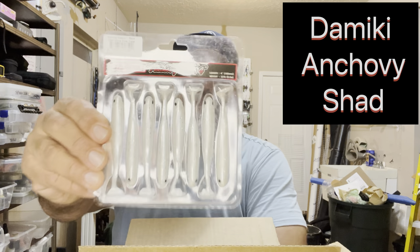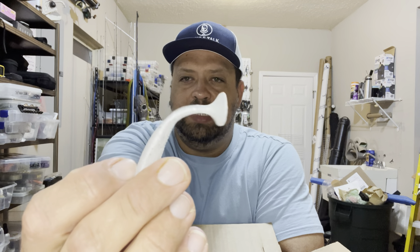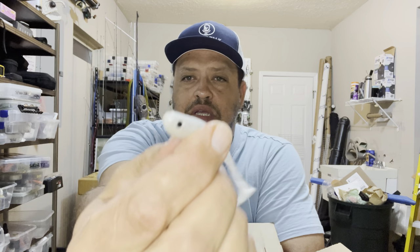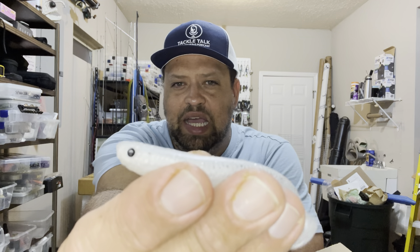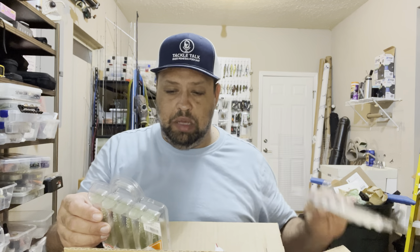Let's start off with the fun stuff — the Damiki Anchovy Shad. It's a four-inch swim bait, that's all it is. You can tell by the tail it's pretty soft, so it should have a pretty good kick. It's almost got like a V-shape to it. I really like the eyes on it, it really helps it stand out. Smallmouth bass love white swim baits.